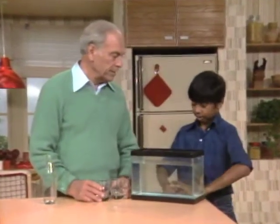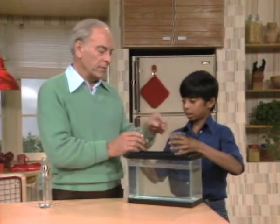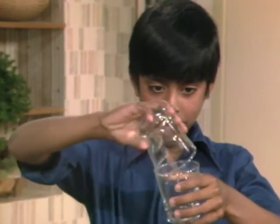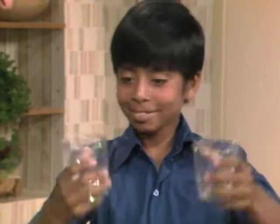Eugene, you've got your sleeves all rolled up, ready to go to work, right? First problem for you is, pour that glass full of air into that one. Okay. Did you? Looked like it. I mean, at least it... I don't know.